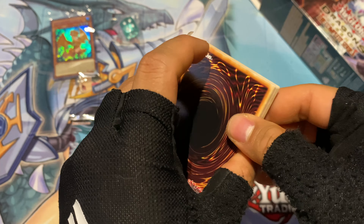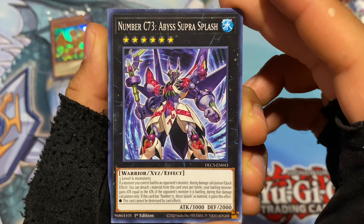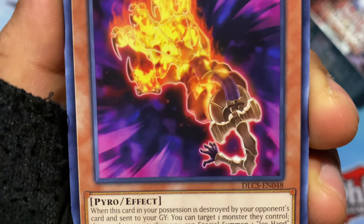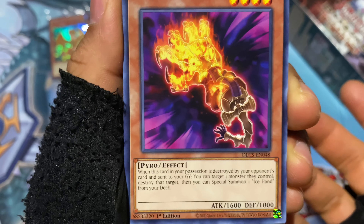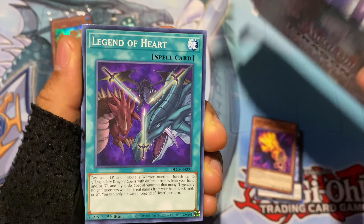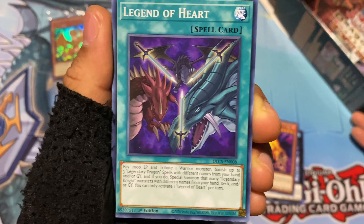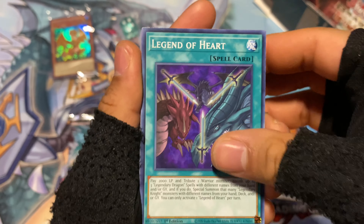So first is Number C — I think it stands for Chaos — Number Chaos 73, Abyss Supra Splash. Then there's Fire Hand, a hand on fire. Why is there a huge hand on fire and then a little hand not on fire? Anyways, Legend of Hearts — that is so cool, it's like all of them together right here. A very nice card. They should have made this card into a holographic, even though it might not be the best. Look at the design — it's so cool. Why not make this a holographic? That makes no sense.